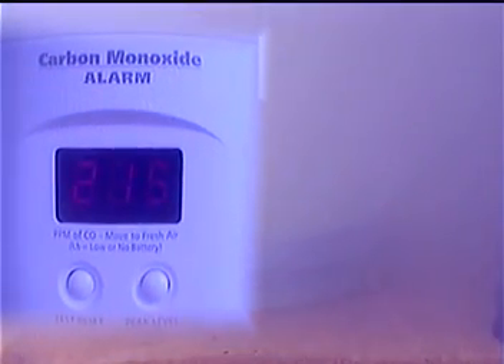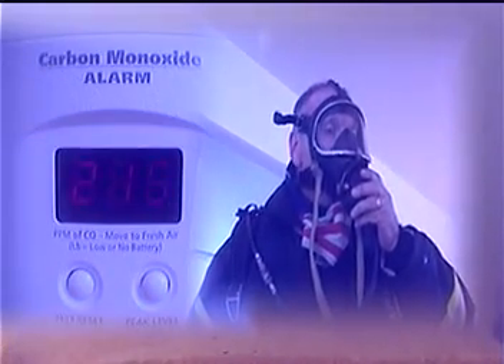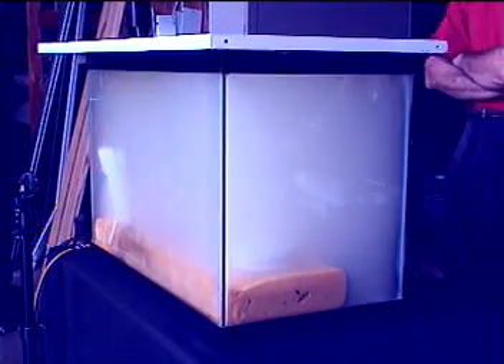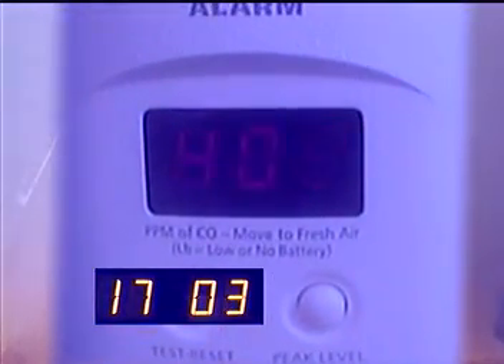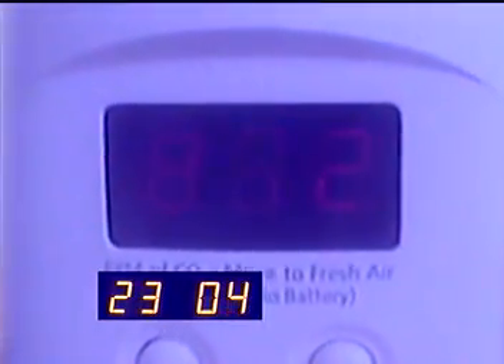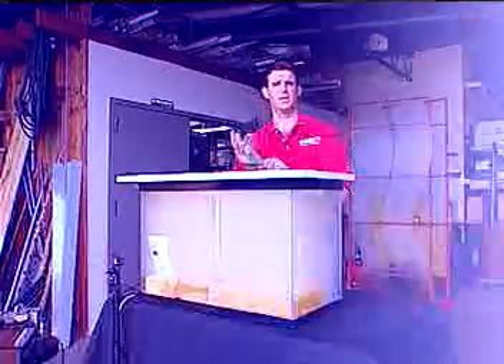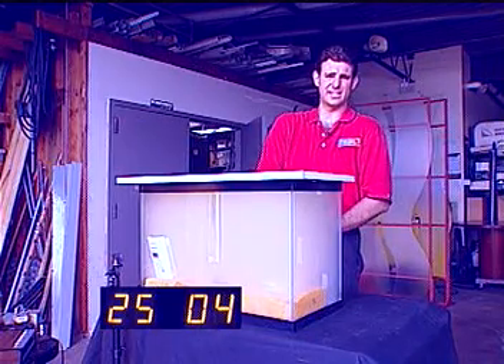At 11 minutes into the test the carbon monoxide level reads 215 parts per million — more than enough to make you feel sick, and well above the reading at which firefighters are required to put on protective breathing equipment. Inside the aquarium the smoldering fire is about to make those levels go much higher. At 17 minutes it's over 400 parts per million. At 23 minutes into the test we've jumped to 872 parts per million. That much carbon monoxide could kill you. At 25 minutes into the test we have not heard anything from the ionization smoke alarm.